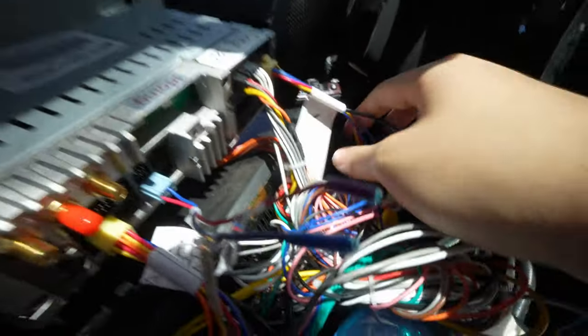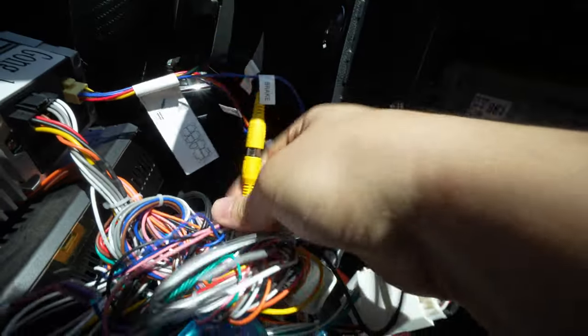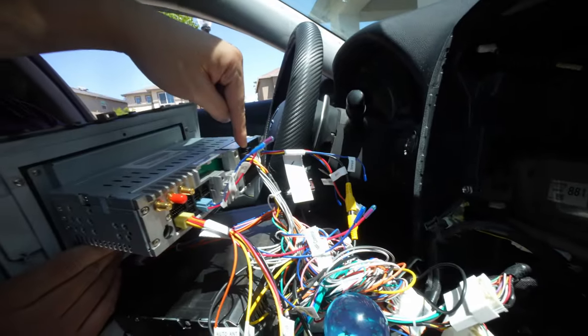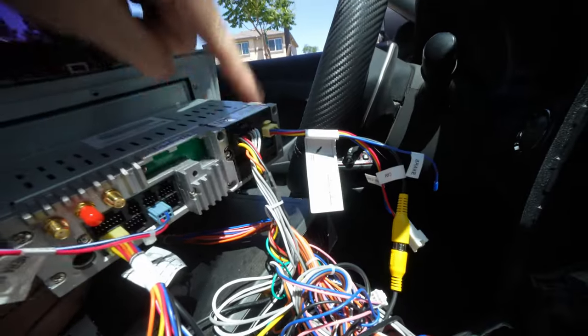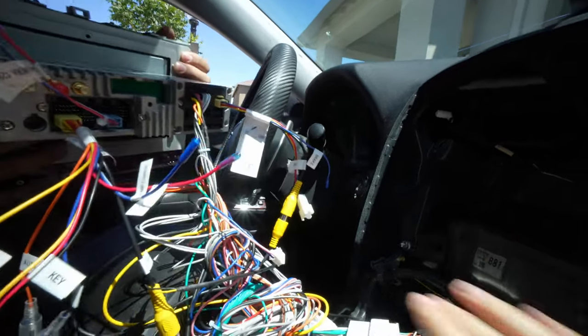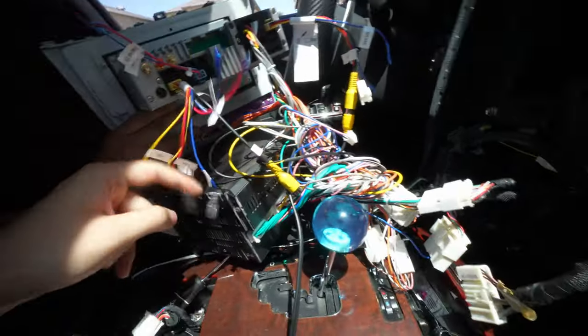We have one wire right here — these are plugged in. You have this one yellow that's plugged into this cable called the back video, and this one called cam. So that gives you the reverse camera. Now this wire right here controls all the audio functions, so plug this in and you should get power audio. The reason why it's so crazy is because it has to use the bottom half of the Lexus.